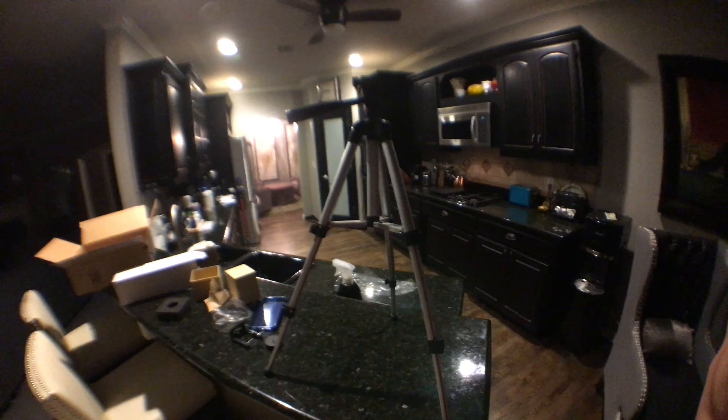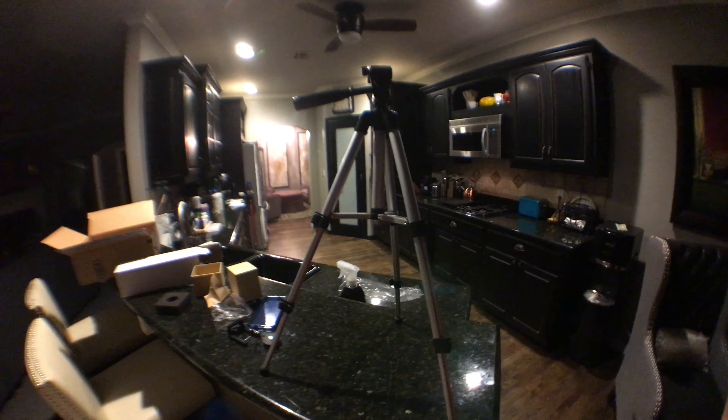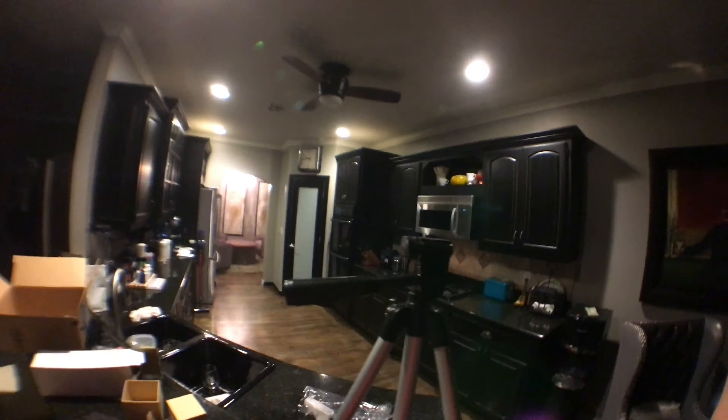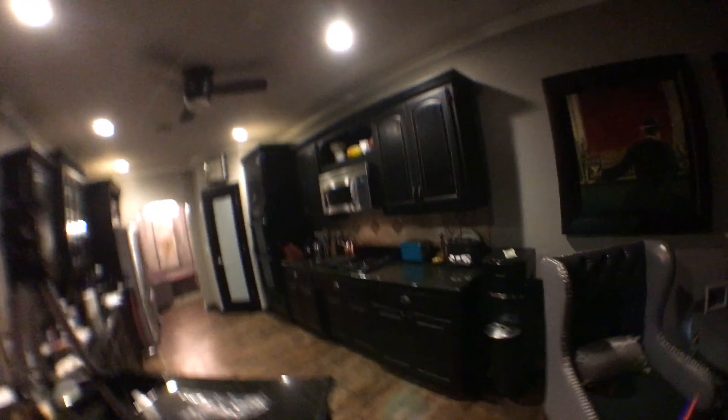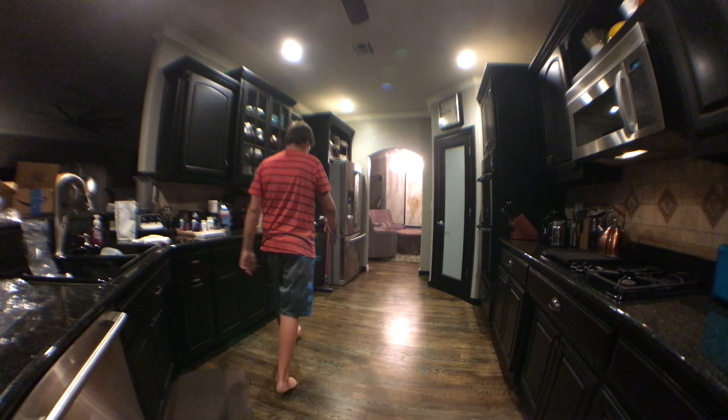Let's get the tripod open. Right off the bat, this tripod said it was 54 inches — that's definitely not 54 inches, that's like two feet, two and a half feet. So there's this thing which goes on here, then I put my phone in that. I have this other tripod which is tall, so I'll probably just hook that up and use that, because that other one is definitely not 54 inches.